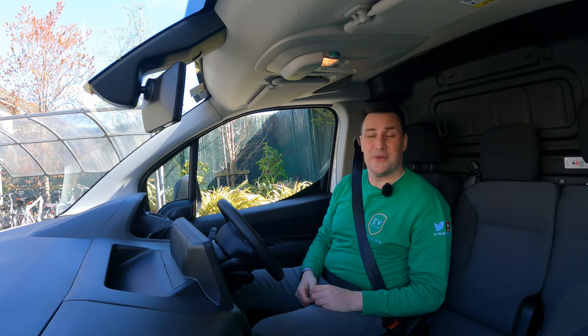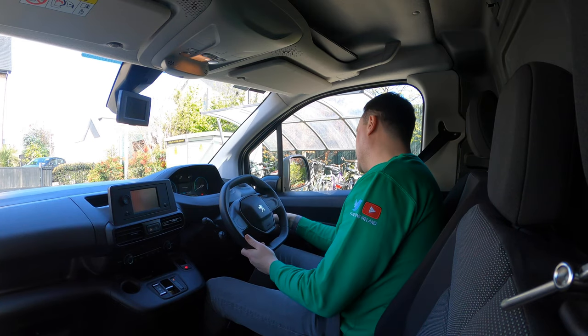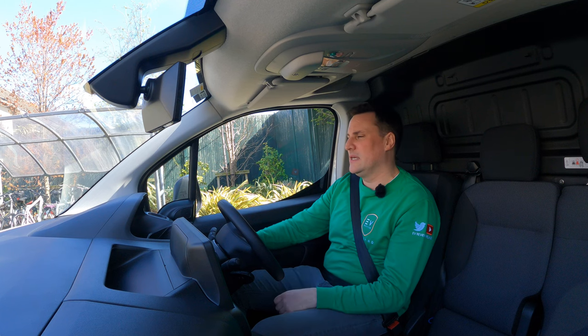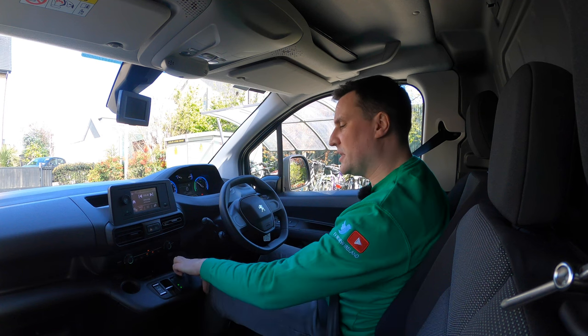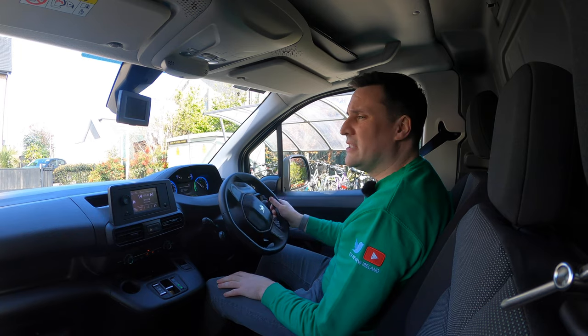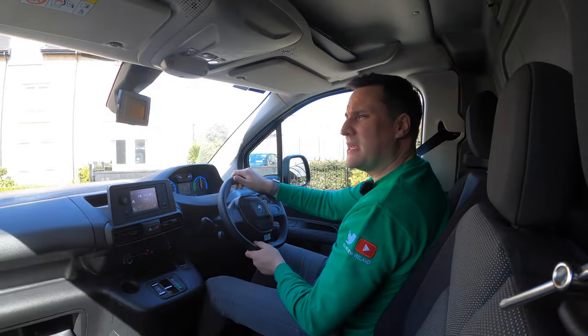There's a traditional key that you have to physically put in — there's no keyless entry or keyless start. Let it engage, push it forward and then down for drive. You can also select B mode for second stage regeneration. Electronic handbrake — I like to take it off manually even though it'll come off automatically. It's a lovely smooth platform with nicely mapped acceleration.